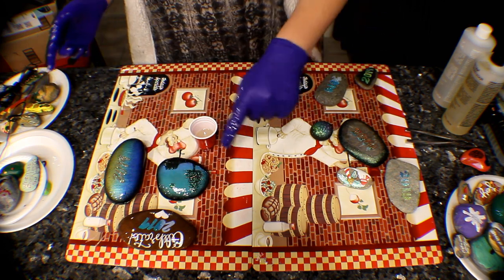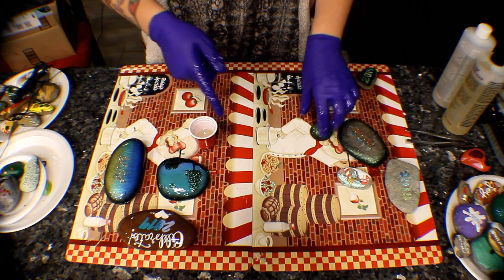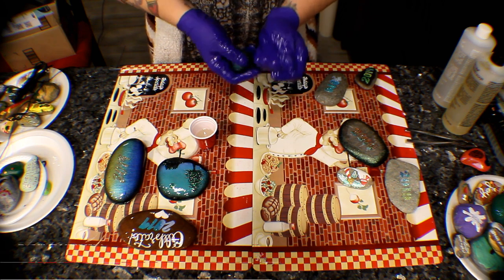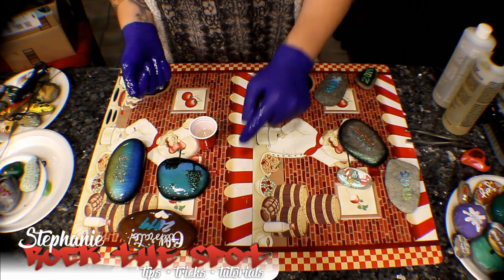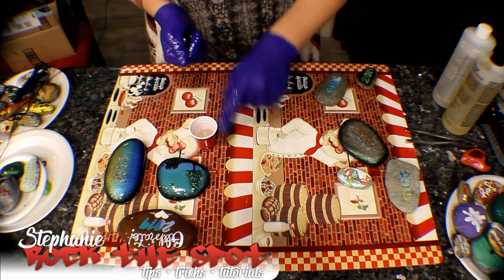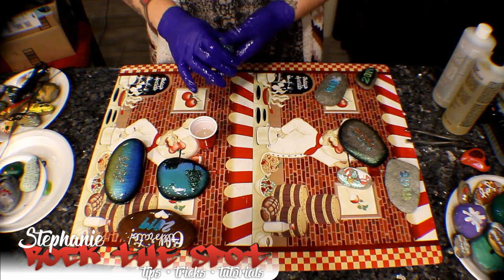I do want to add — make sure that you have a non-stick mat. You want it to be shiny; I just got these from the dollar store. The back of your rock is going to come out the same texture as whatever your mat is. If your mat is a matte finish, it's going to come out not shiny. If your mat is shiny, it's going to come out shiny just like the front of your rock, and that's what you want.